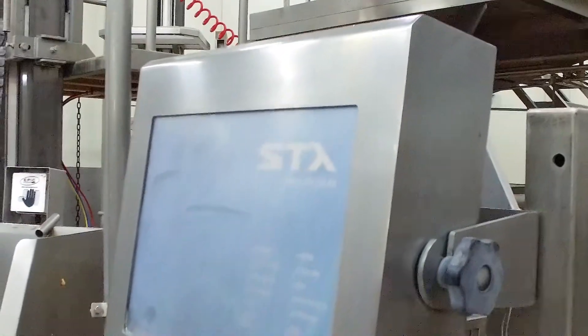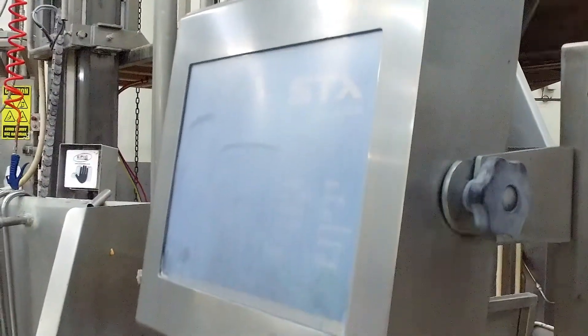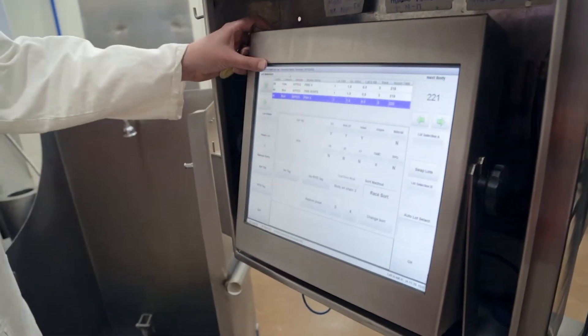The resistive touch units can be fitted with a tough sacrificial and replaceable membrane over the screen. This offers additional protection against unintentional user damage from knives and other sharp implements.